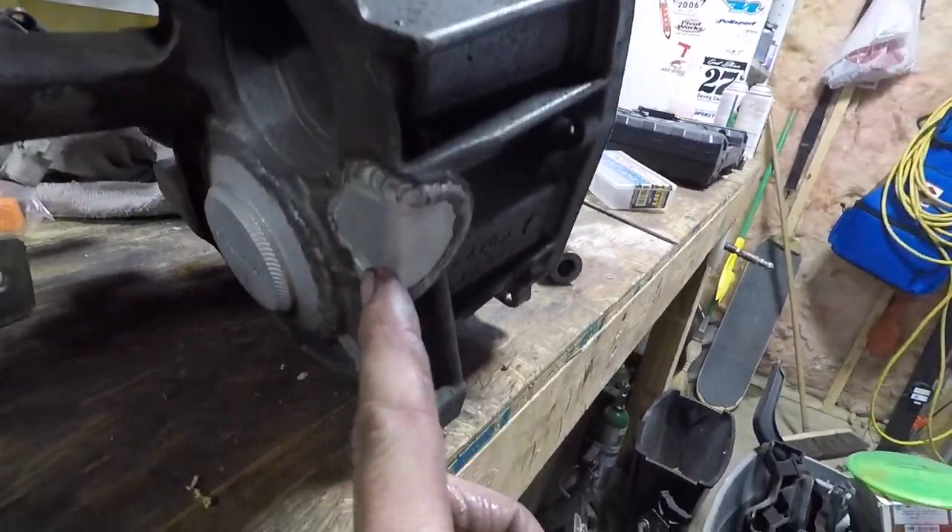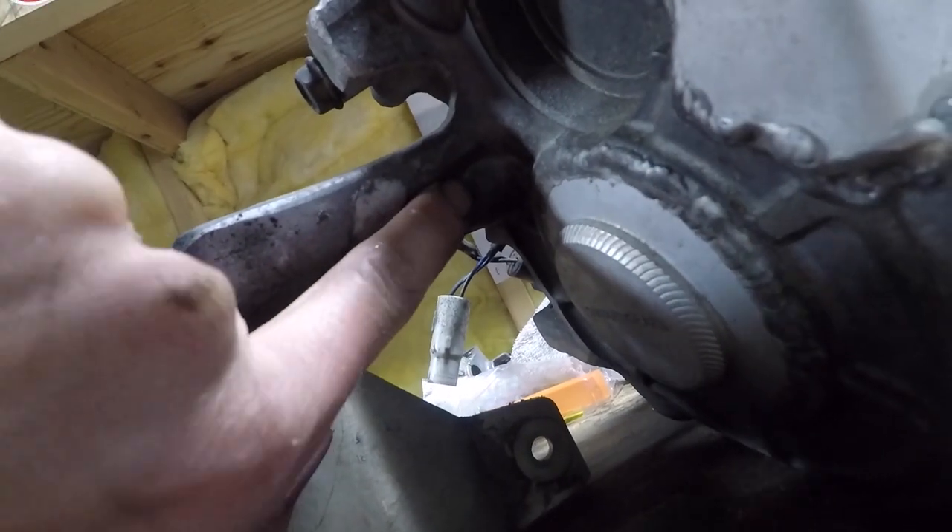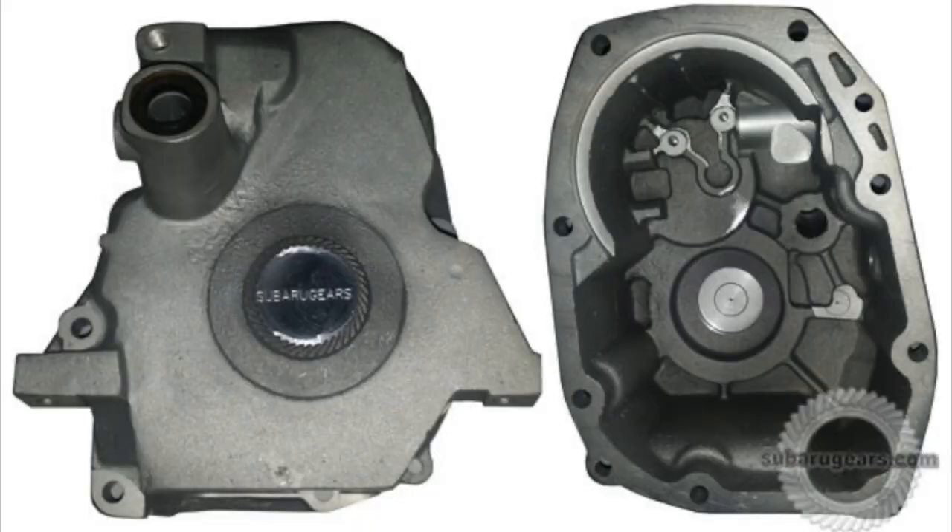You have to take all that out because you don't need it and the transmission is too long. So you have to take that out, plug up where the output comes out, and weld it up — which I did in aluminum. You can also buy a nose piece from Subaru Gears — they cast their own piece and it looks super nice, I think it's like $200. I thought about doing that, but at the time I could weld aluminum and had access to a TIG welder, so I just did it that way.